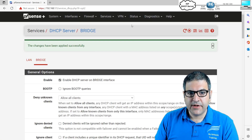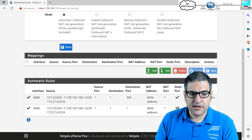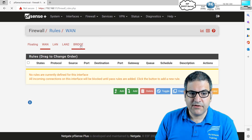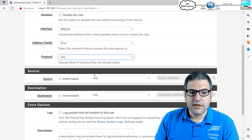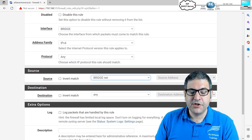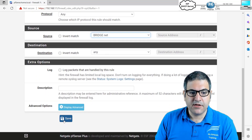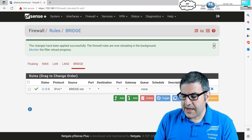It's also very important not to forget the firewall. We check that 172.27.0.0 is being NATted — that looks good. We also need to make sure there is a firewall rule allowing the traffic to pass. Going to the bridge interface, there is no rule yet, so I create one: allow everything from the source bridge network (172.27.0.0/24) on the bridge interface. I save and apply changes.